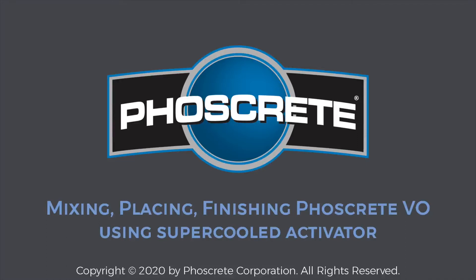The previous videos demonstrated Foscrete HC for horizontal and castable application. This video demonstrates using Foscrete VO for vertical and overhead repairs.